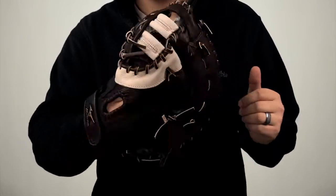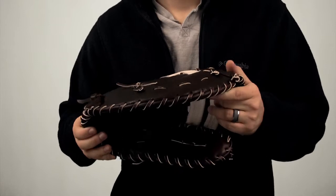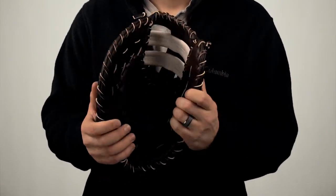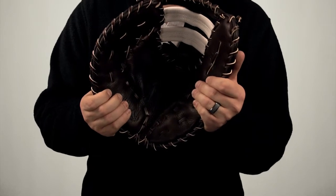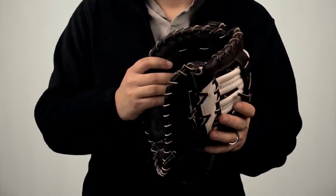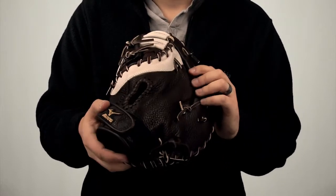Mizuno incorporated a pigskin lining in the palm of the glove to increase comfort. As a first baseman, you need a glove that can absorb shock and minimize the sting of the ball. Mizuno kept your needs in mind and designed an exclusive Parashock palm pad. It provides the protection and ideal comfort that you desire.